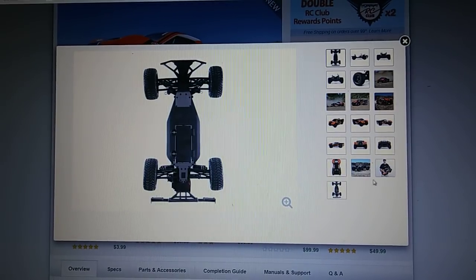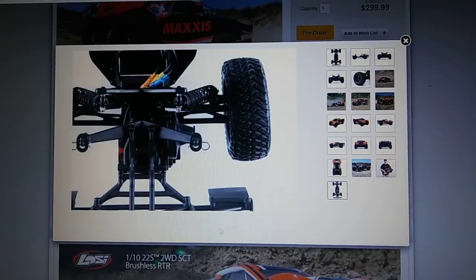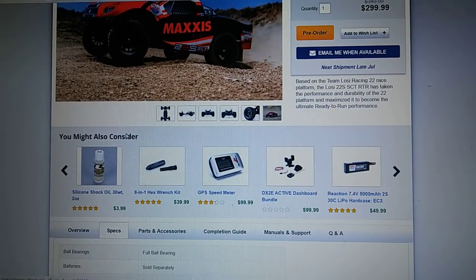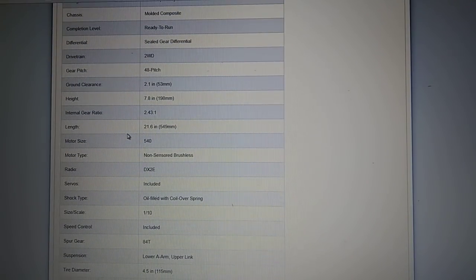It does seem like it also comes with a new brushless system — some new Dynamite system. I'm not sure even what the motor is on it. Let's go in here real quick and find out some specifications. 48-pitch gears, ground clearance... so a 540-size motor.